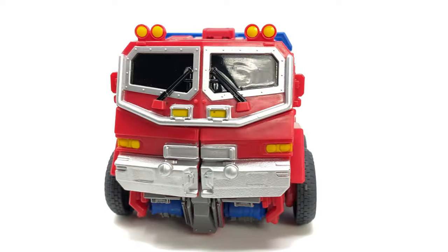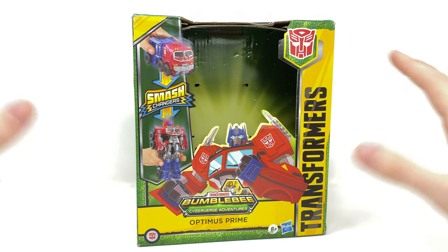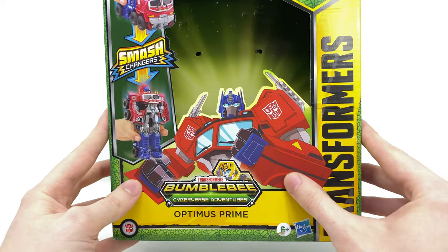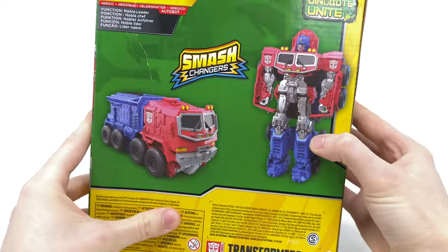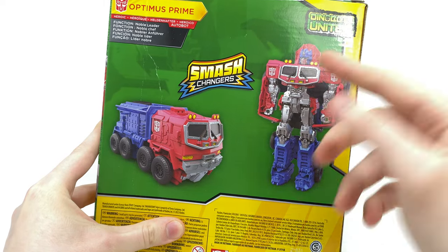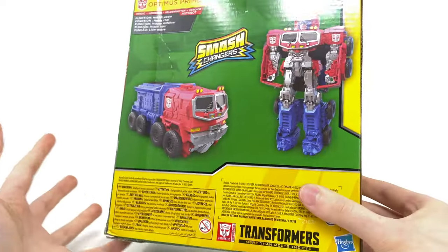Let's jump straight into the video. Here we have the box art. Considering this is Cyberverse Adventures, we don't get any indication of Prime's CGI design or a Rise of the Beasts logo anywhere. We basically get an animated Prime at the front, some Dinobots along the side, as well as some pretty sweet product shots of the Rise of the Beasts Optimus in both robot mode and his Beast Hunters-esque looking truck mode.